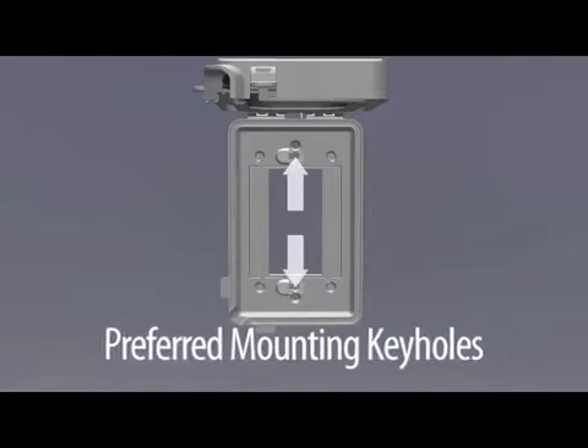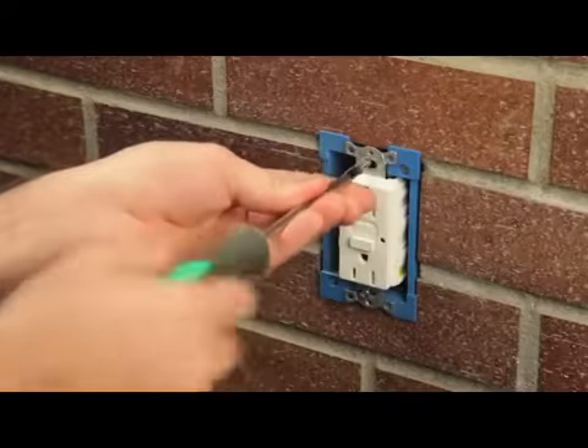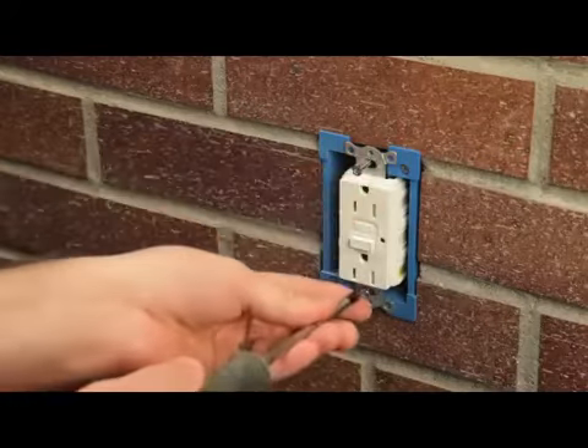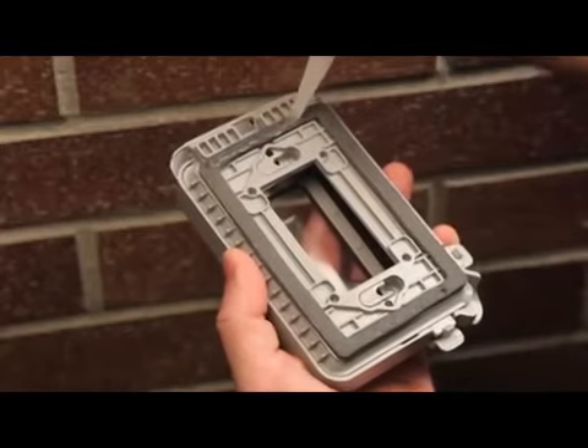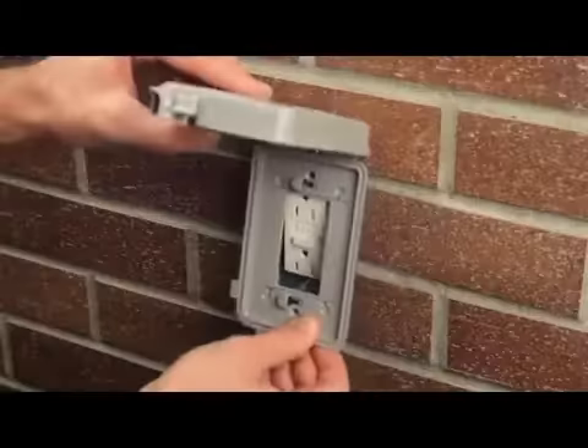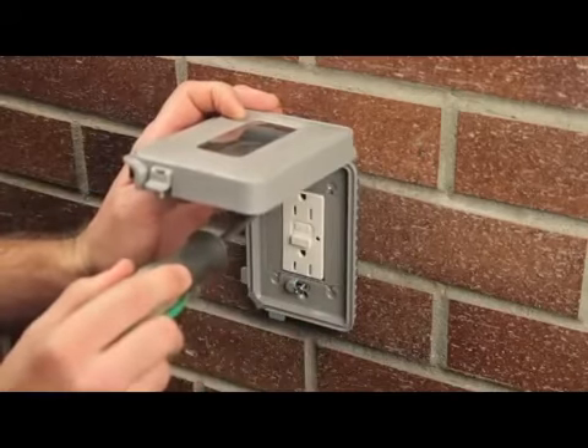Covers include indentations for drilling holes used in alternate box mounting, but we are going to mount directly to the electrical device, which is preferred because it's a faster, easier install. Start by backing out the device screws about three-eighths of an inch. If installing on a rough surface, apply a quarter-inch bead of silicone caulk between the base and the wall surface.